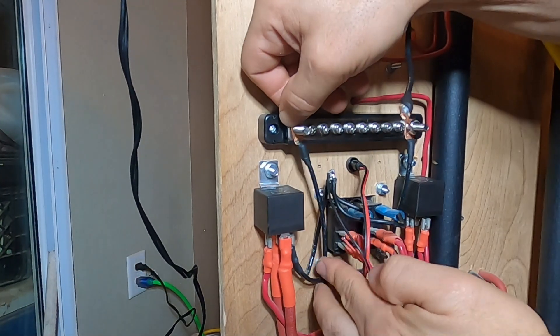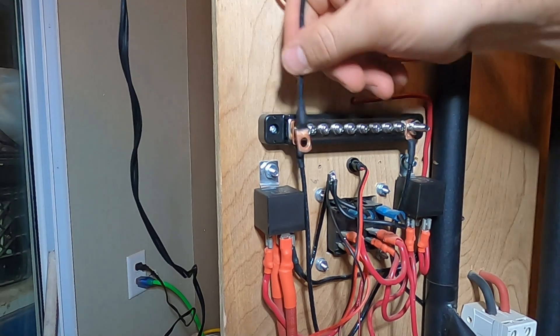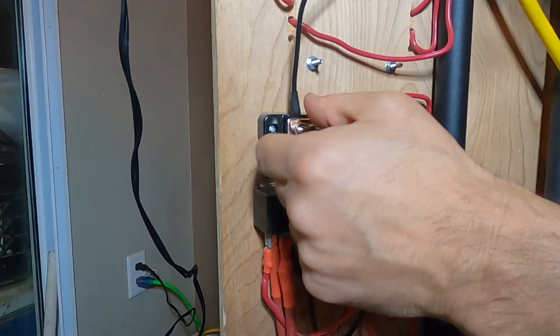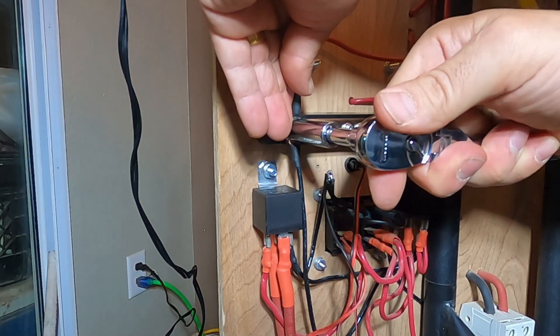Now we can place our finished connections for the fuse box and relays on the other M6 stud. Finally, we can place a lock washer and nut on the M6 stud and secure it with a socket wrench.